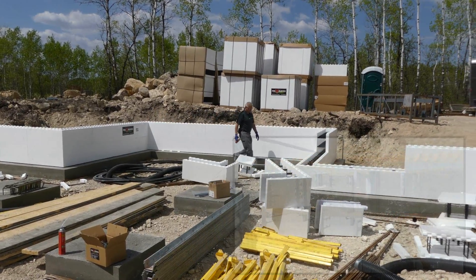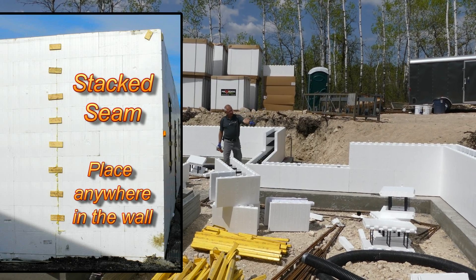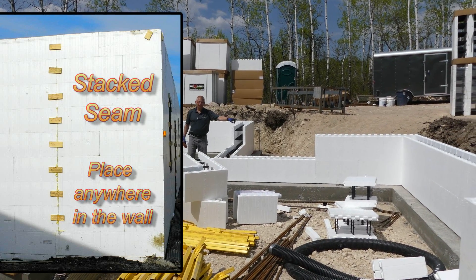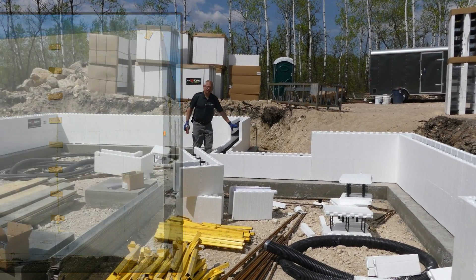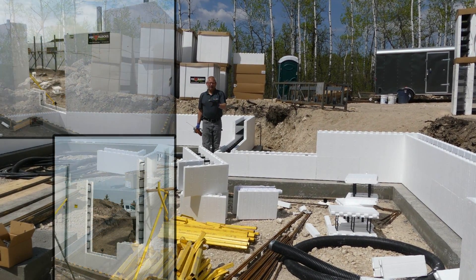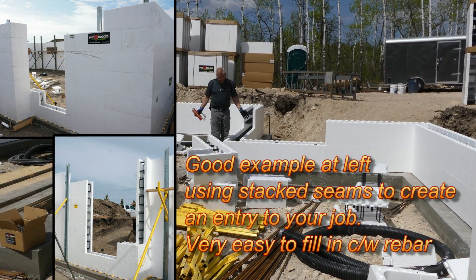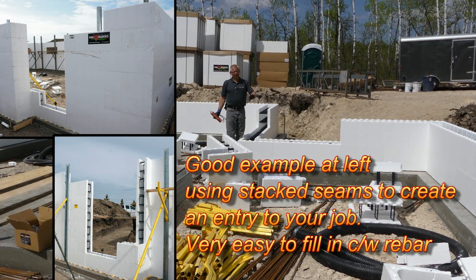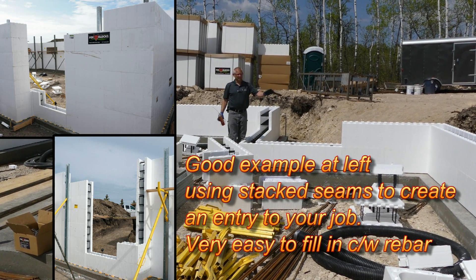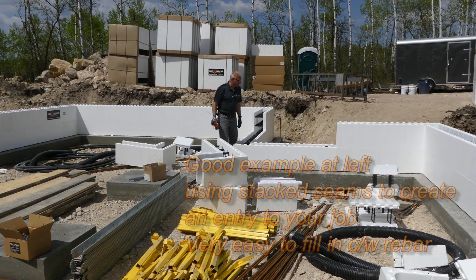We have a stack joint going here all the way to the top, and another one going right over there all the way to the top. We're just leaving these blocks out — we're not going to put any block here. We'll build the whole basement, put the scaffold up, all the windows in, and we can walk in and out here nicely and not waste time climbing over. That saves us a lot of time. Very easy to fill this in later — half hour and we'll have it filled.